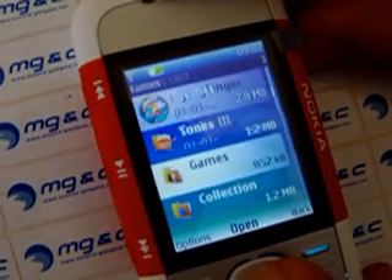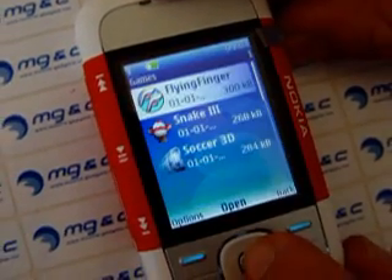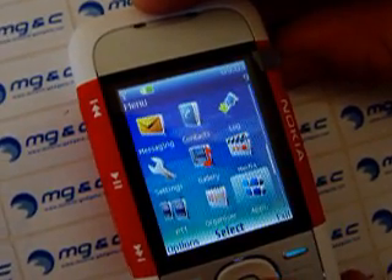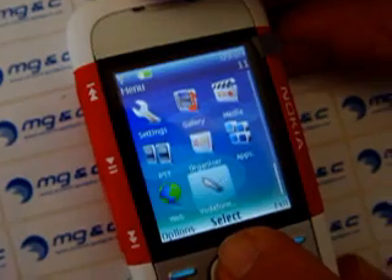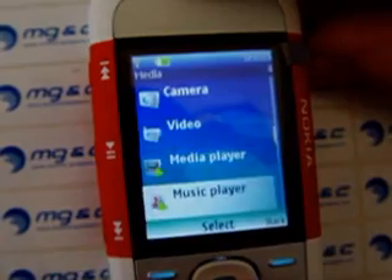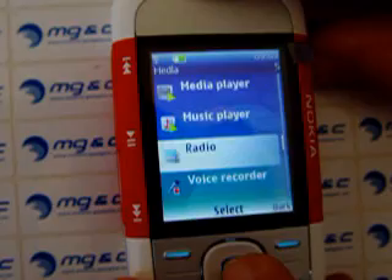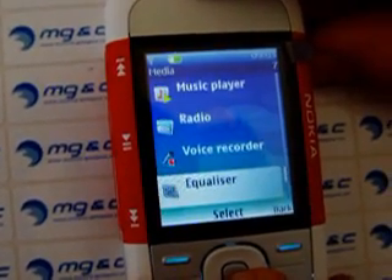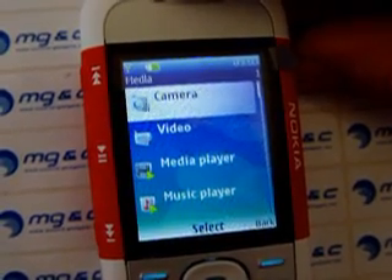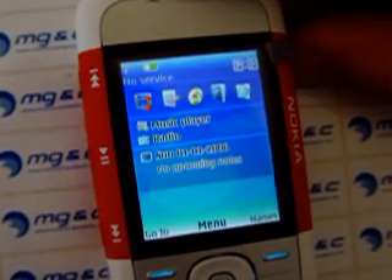Let's get a look at games — why not? It's not working, okay, no problem. You have everything else on it: gallery, media, media player, cam, video, music player. There's a radio on it, FM stereo radio, voice recorder, equalizer, stereo widening — whatever that is. But if you are using that phone by yourself, you can test it by yourself.